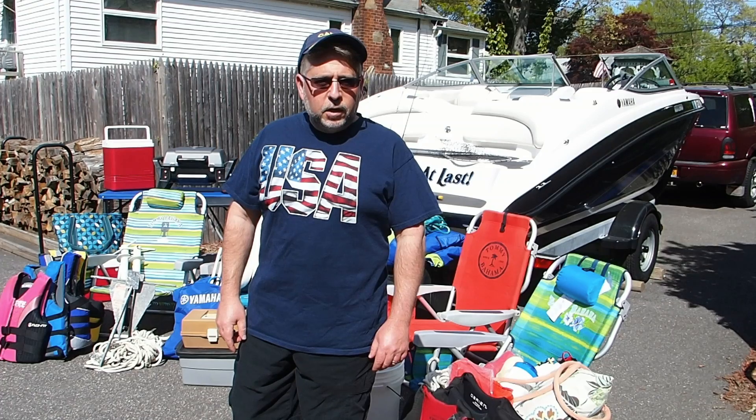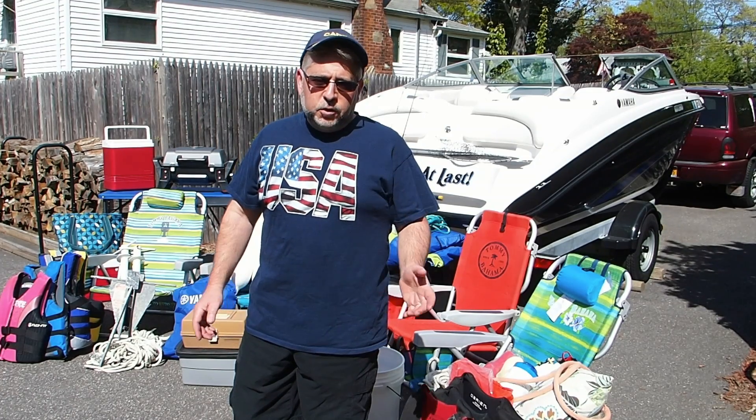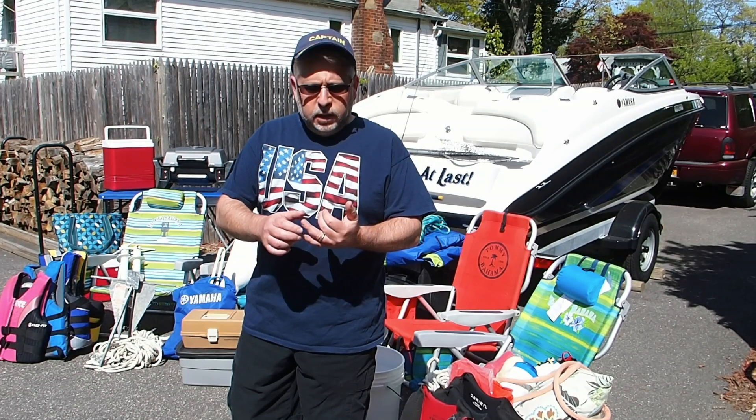Hello boaters! I'm here to tell you about something we're going to do today called the Yamaha Jet Boat Challenge. I'm the skipper of this Yamaha SX 190, and one of the great benefits of Yamaha boats is not only its maneuverability, its low draft, its low cost of maintenance, but its tremendous storage.